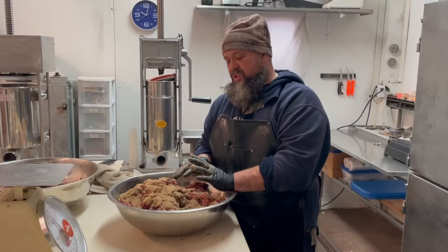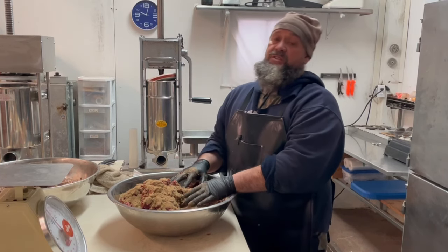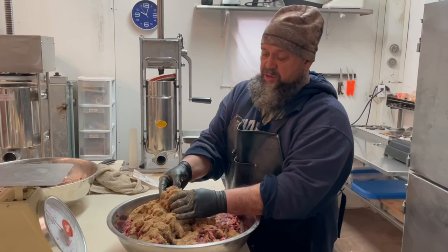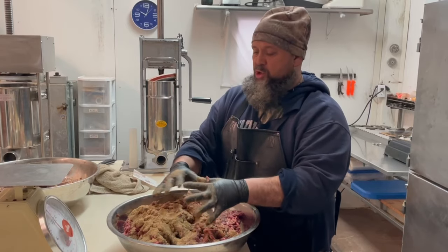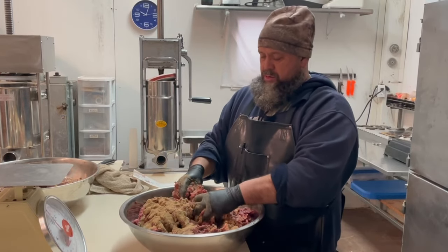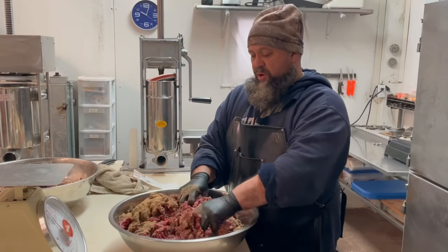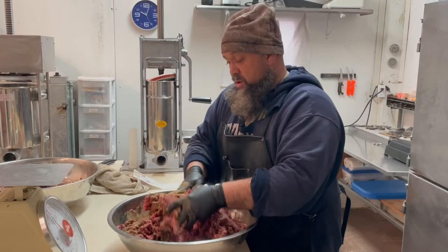This is the deer summer sausage — we had 17.5 pounds of that. Shelly mixed up the summer sausage seasoning packet at 16.1 ounces per pound for the spices. You can see it's a different color — there's mustard seed, garlic, and other stuff in here. See how it's a little darker? Different seasonings. This is our number one requested item from our family and friends. This is the good stuff — everything else is good, but this is our best.